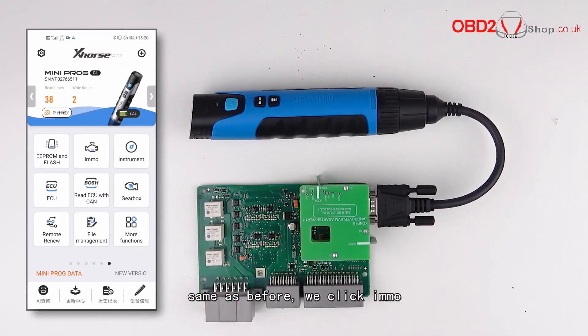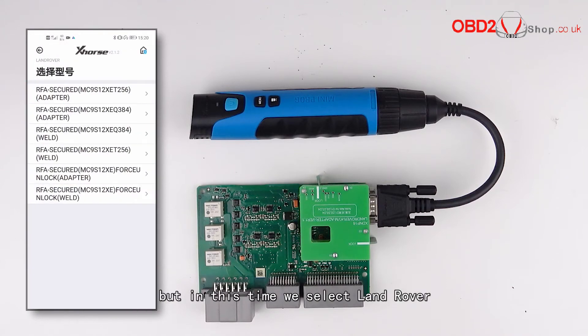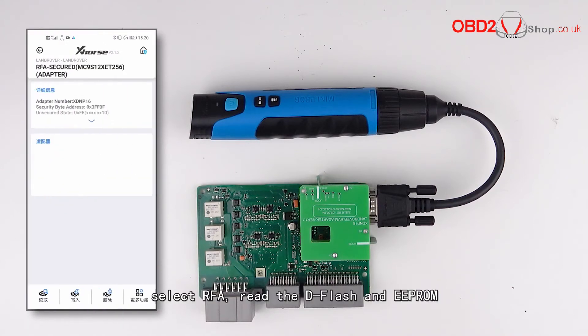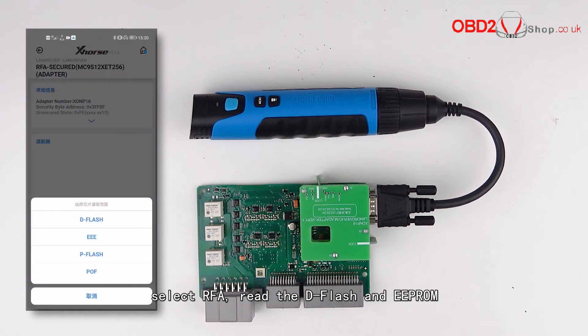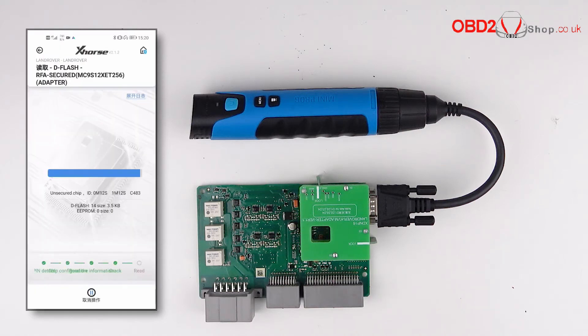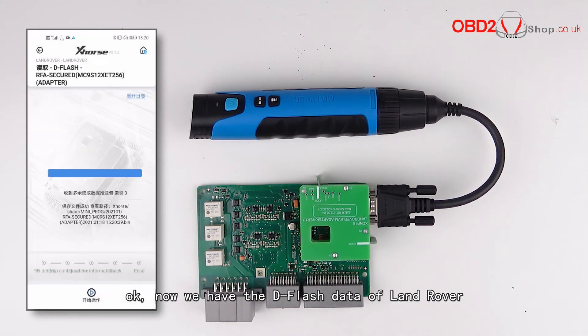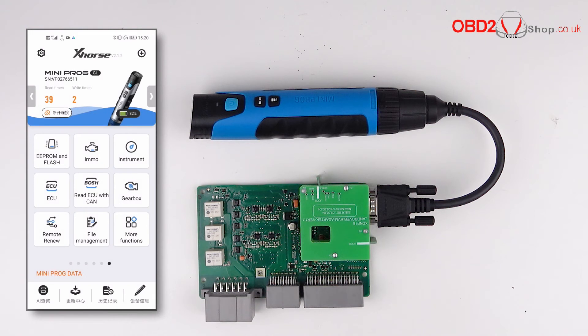As before, we click Immobilizer, but this time we select Land Rover, select RF, and read the dFlash and EEPROM. We will read the dFlash for instance here. Now we have the dFlash data of Land Rover.